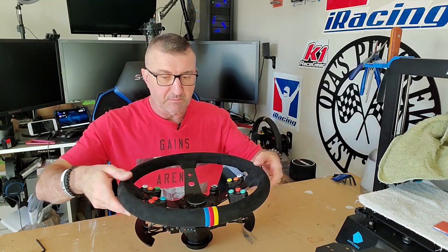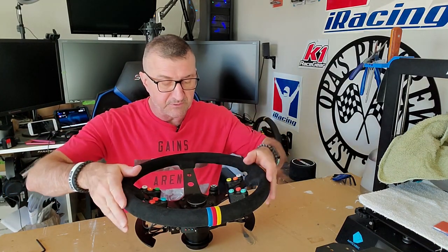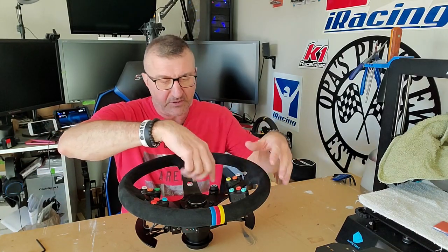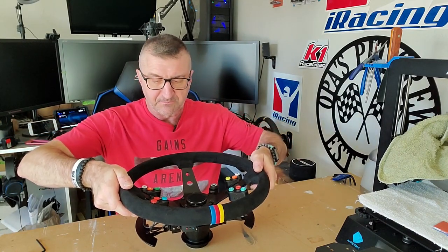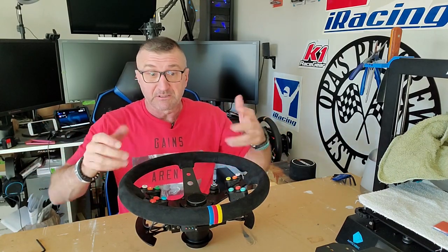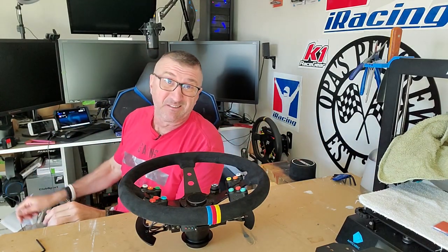There you have it — the button pods are on and it went together pretty smooth. Probably the hardest part is getting all the holes lined up with the washers, bracket, and everything, but once you set the wheel on it it kind of holds everything in place. Now I'm going to come around and show you how much easier it is to reach the buttons with my hands still on the wheel.